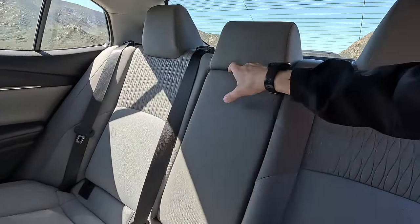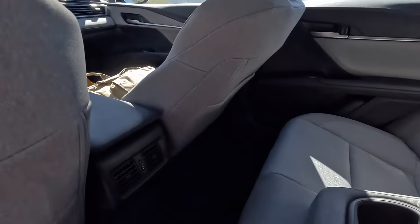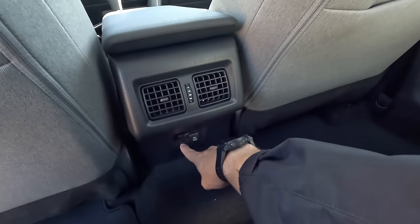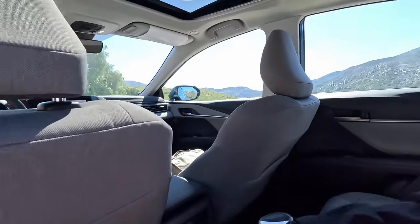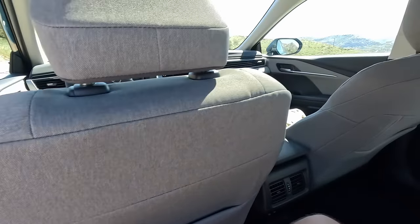Very comfortable cloth seats in the back. So many cars at the base grade will cheap out and not give you a fold-down armrest — not Toyota. We have map pockets on each side, vents for the rear seats on the base grade, and USB-A and USB-C standard in the back. What's the headroom like? This doesn't have a panoramic roof, which might change things on higher grades, but there's great headroom here. I have two map lights on top, and set up for me at 6'1" there are copious amounts of legroom. Super super impressed.